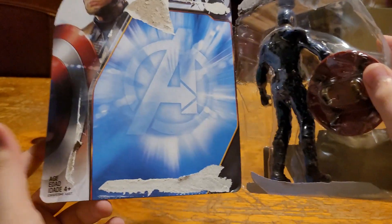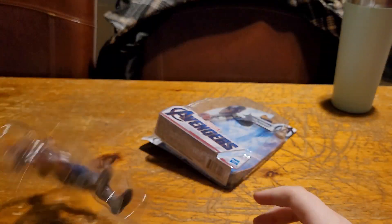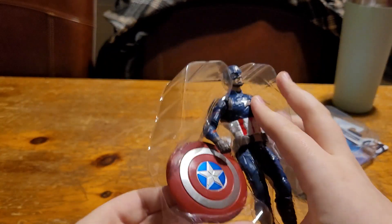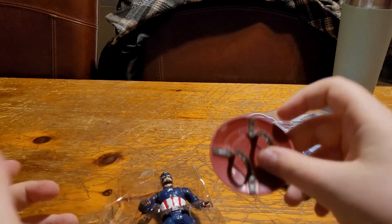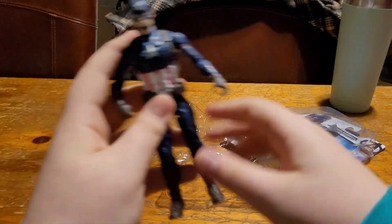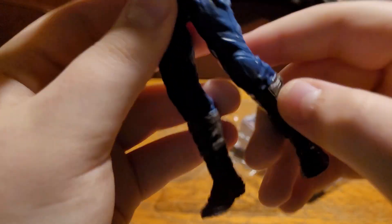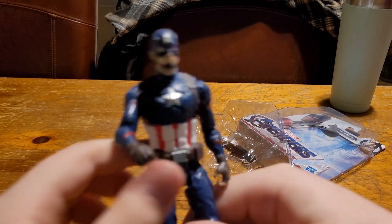Pretty easy to open. And then we got it. So let me just pop out the shield, which actually has straps, and the figure. Now, let's see his articulation.